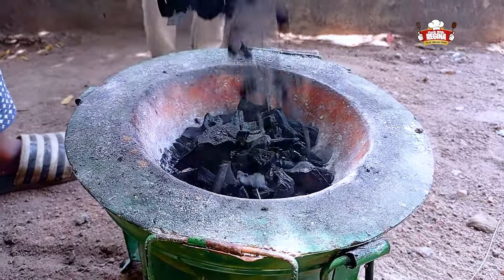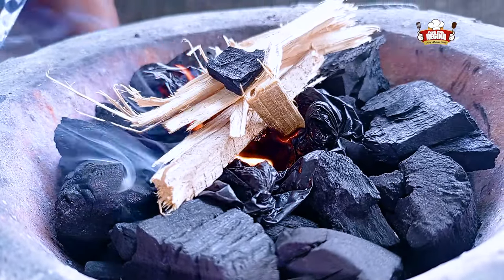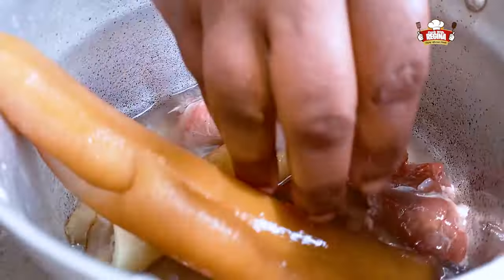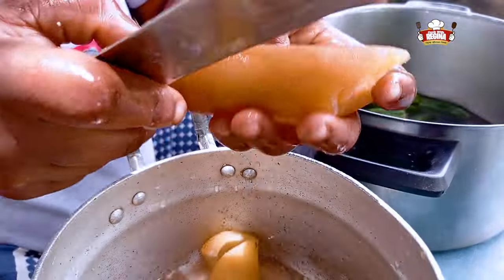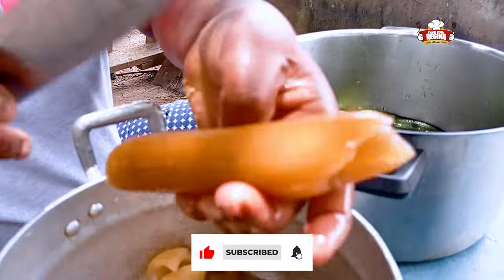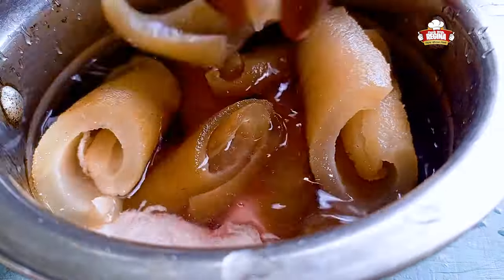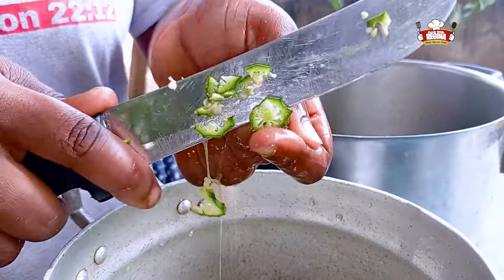We put charcoal into a coal pot and light it up. Wash the beef and willet, put it into a pot containing water and put it on the fire. Wash and slice the okro and begin to grind the ginger and garlic.